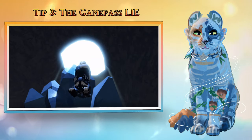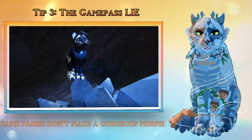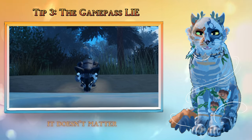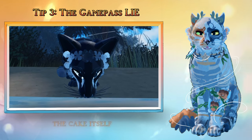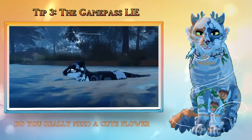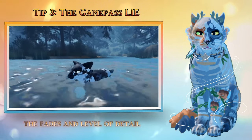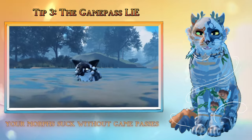Tip 3: The Game Pass Lie. I will say it once and I will not say it again: game passes don't make a gorgeous morph. Unless you're excessive with your accessories so that it completely changes the look of your morph, it doesn't matter. Game passes are just the cherry on top of a cake — they don't have to complete the cake itself. This whole game pass thing is a misconception, a clever marketing trick. Do you really need a cute flower on your cat's head? No! I have seen many gorgeous morphs which have no game passes at all. The fades and level of detail that some people put onto their morphs is outstanding. Don't think for once your morphs suck without game passes.